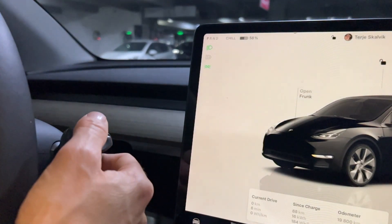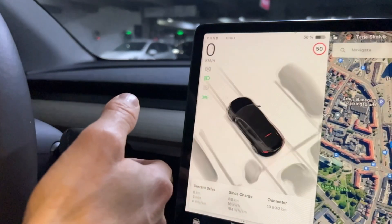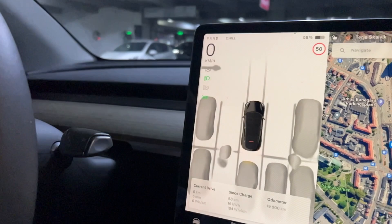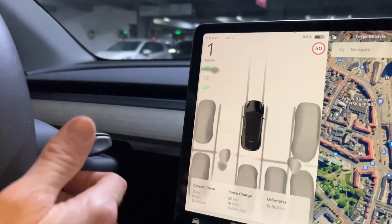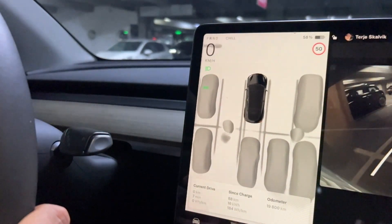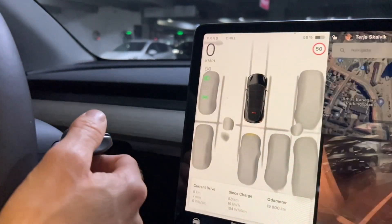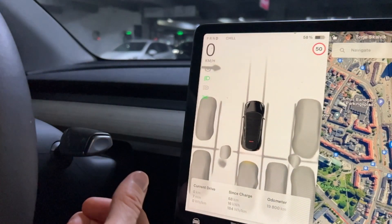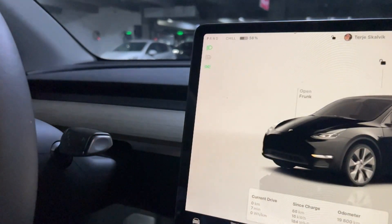So put your foot on the brake, pull it all the way down and you are in Drive. Pull it up and you are in Reverse, pull it a little bit down and you are in Neutral, and pull the button in and you have parked your car.